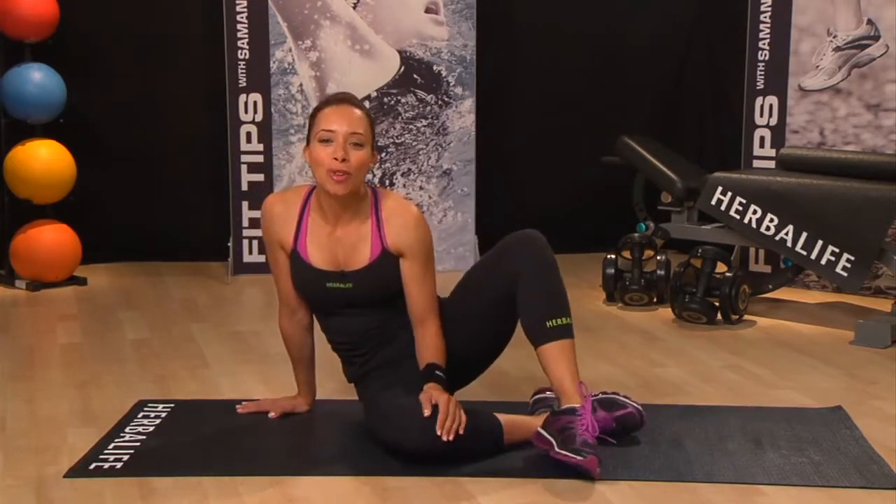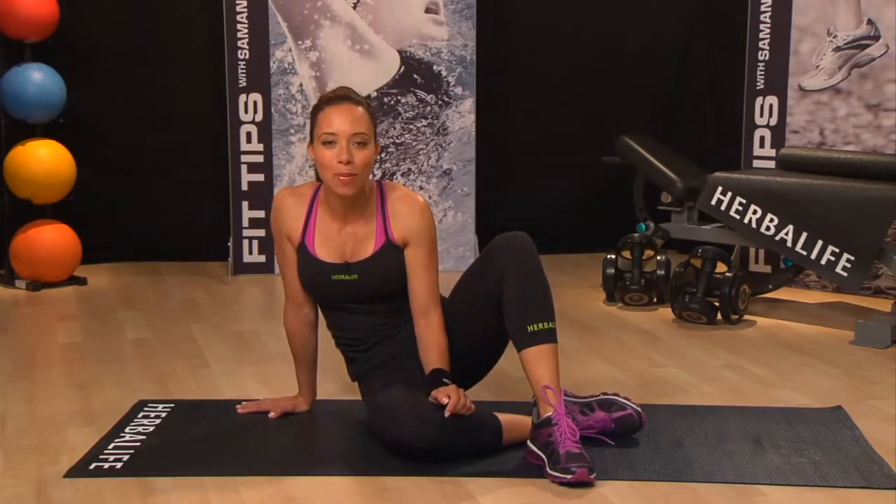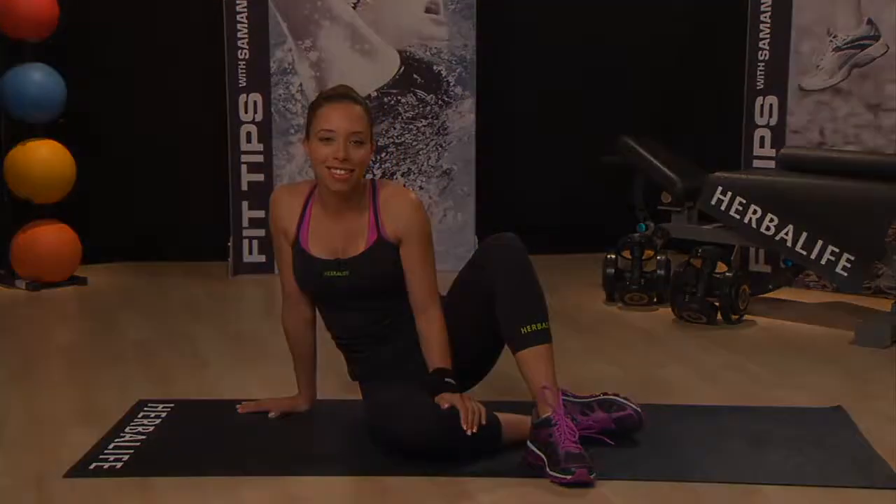This simple yoga move may help to relieve lower back discomfort caused from sitting for prolonged periods of time. I love this move and I know you will enjoy it as well.